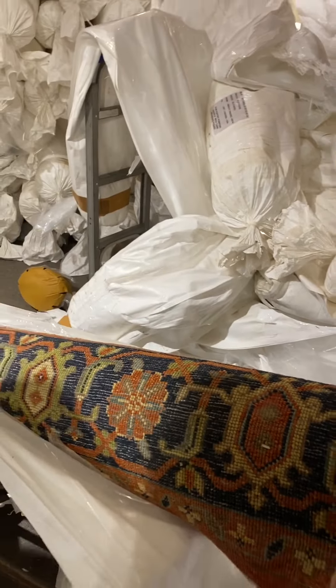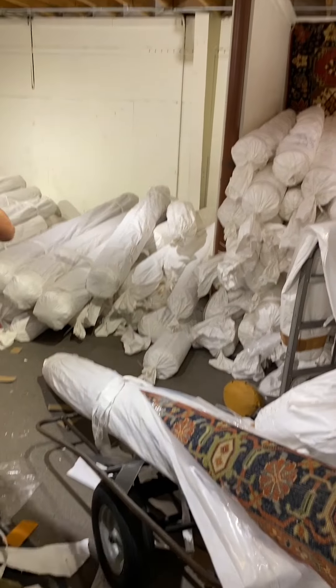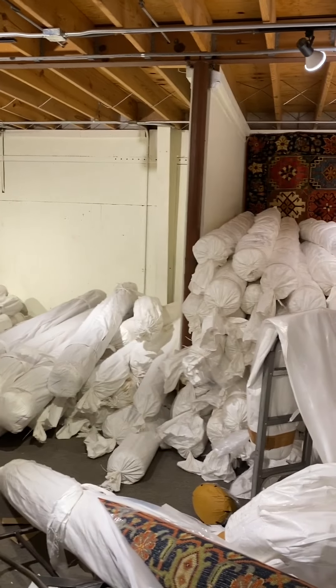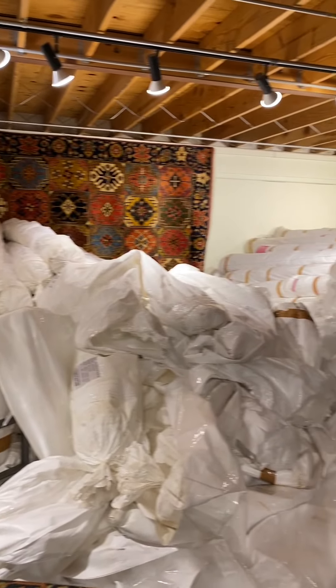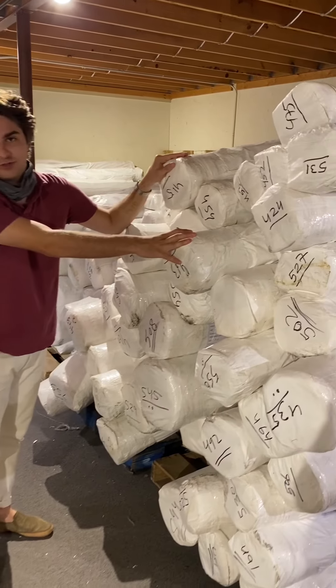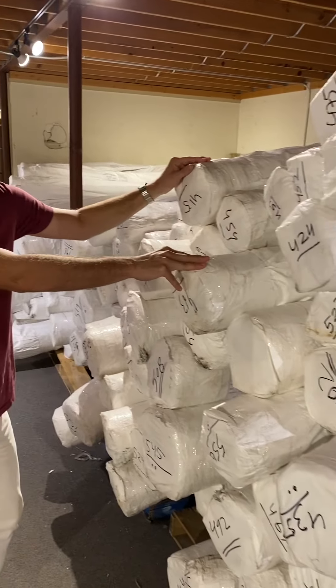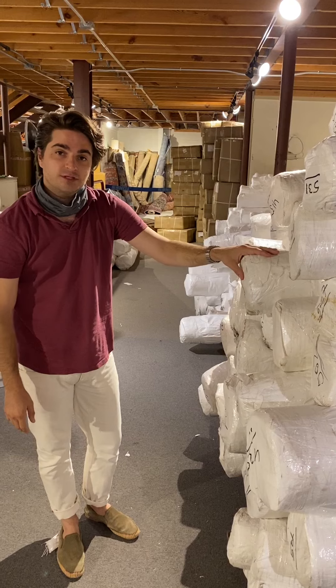It's a good value — nice traditional Serape design. We've been going at it for a little over a day now and we've actually gotten three containers in the last three weeks. A lot of it we're still going through but, as you can tell, a ton of inventory in. It just takes a while to get it opened and priced and out for you. But we'll be here — you know where to find us for rugs the next two days.